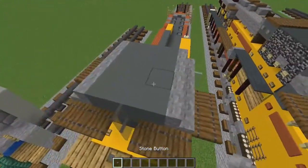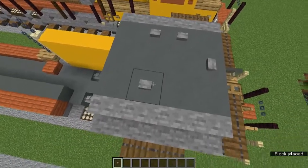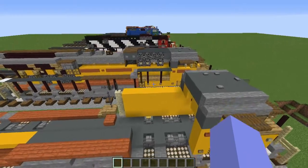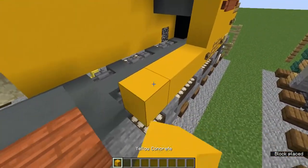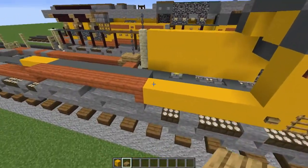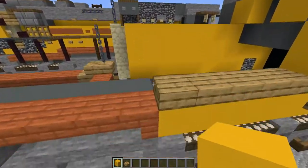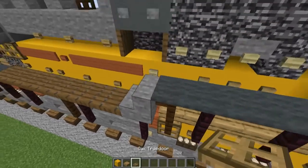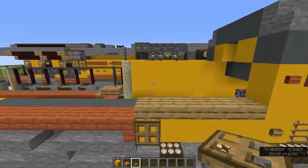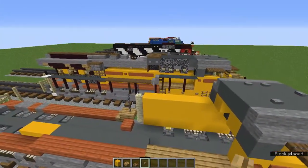Add a stone button in the middle and diagonal here, then two sideways ones, and the back one also gets a sideways stone button. Now add five yellow concrete — if I say terracotta I mean concrete — then five oak slabs above the yellow concrete. The very back yellow concrete next to the acacia stairs becomes an oak trapdoor, then add an oak button next to it, leave a block, then another oak button.